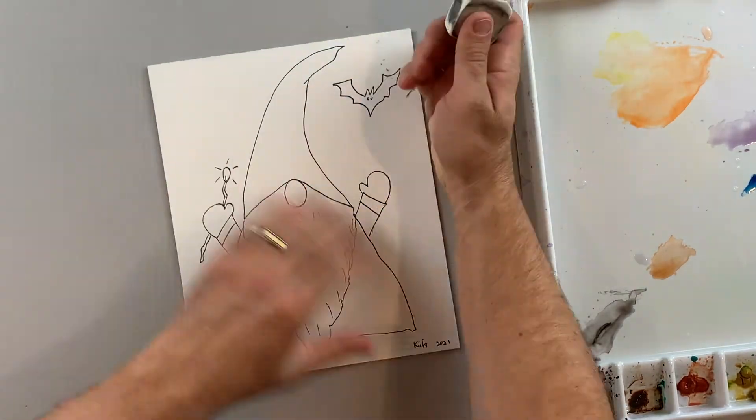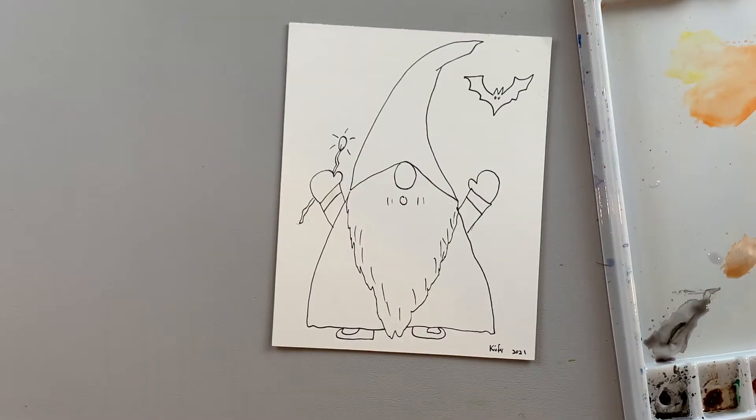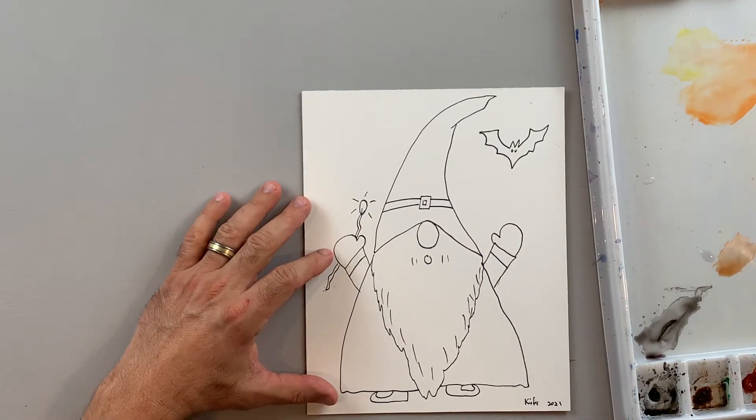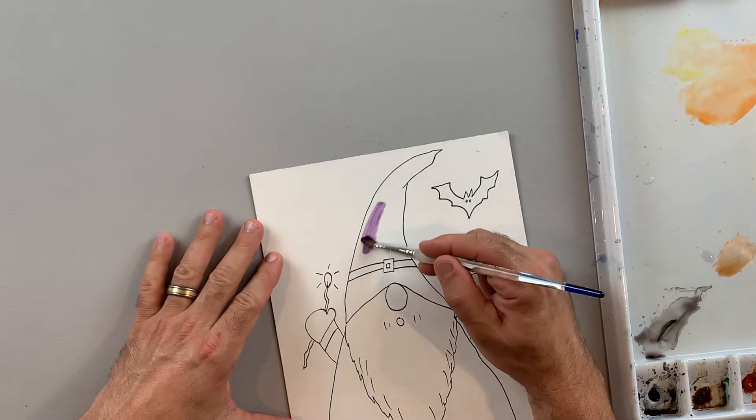When I come back, I'm going to erase any of my pencil lines and also finish up a little more detail, like a little design on the hat or a buckle on the hat. Okay, so I'm starting off with purple.